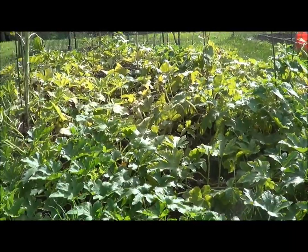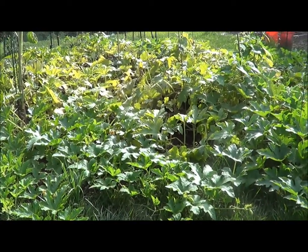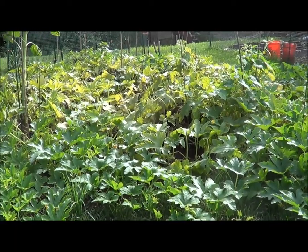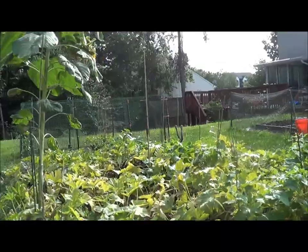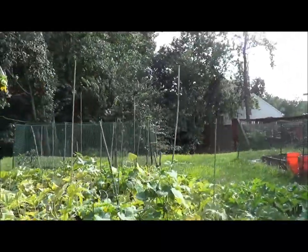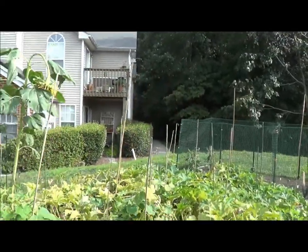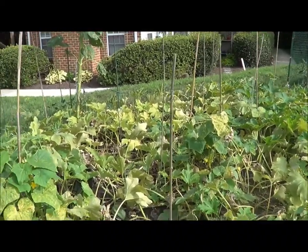I did have some issues initially with some leaf borers — some caterpillars got inside the stems — but we were able to recover from that. You can see I have bamboo poles down here, and each one of those bamboo poles is marking one or two squashes or more. I'm pretty happy about it; it's doing really well.